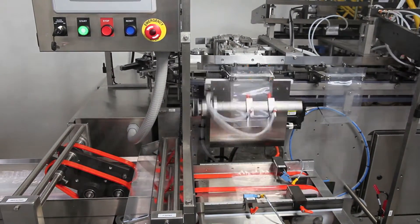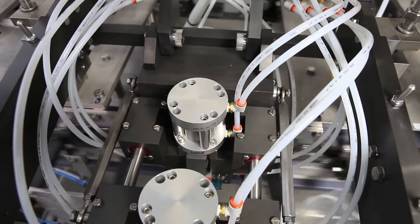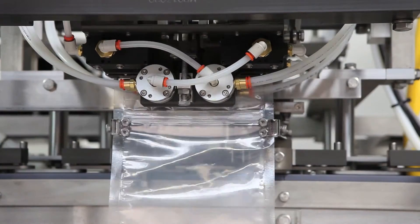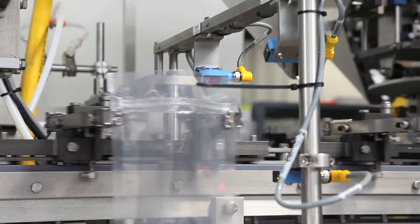Next, pouches move through the opener assembly, which uses an air blast assist and mechanical fingers to ensure that even pouches with closed zippers are successfully and fully opened. Photo-eyes detect any unopened pouches and prevent them from filling.